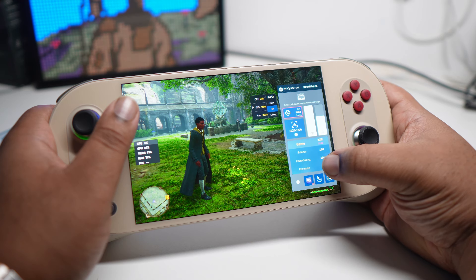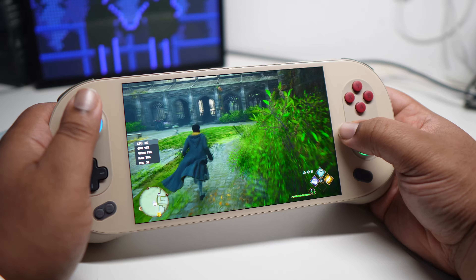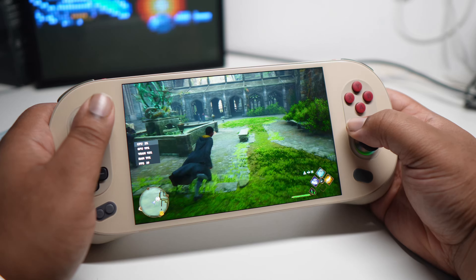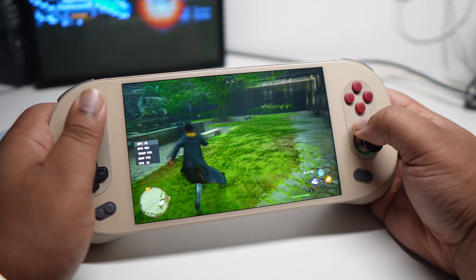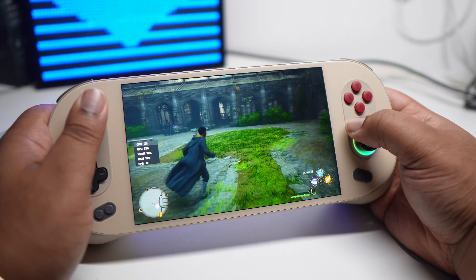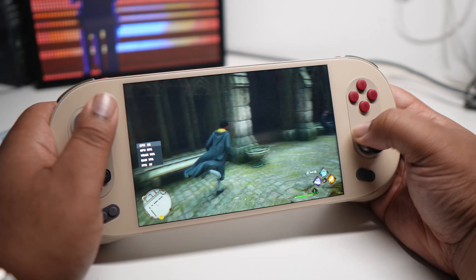Let's see how it dips when I put it up to 33 watts. All right, let's go. Oh yeah, we're doing much better now. Yeah, I remember it was chugging before. I haven't seen it dip down to 20 once now.